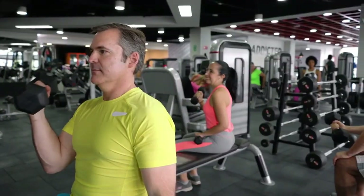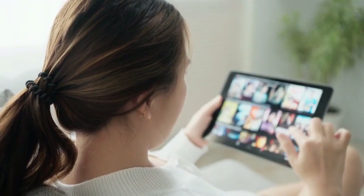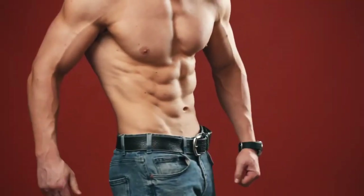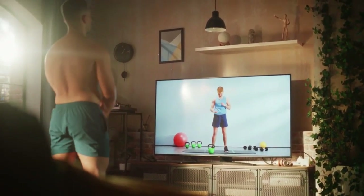Don't have time or money for a gym and various fitness equipment, but you want to be in good shape? Here is a solution. In this video, I'll show you 5 best bodyweight exercises that will transform your body in just 2 weeks. The 5th exercise is a game-changer, so watch the video till the end. Let's go!